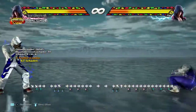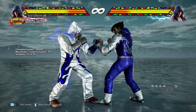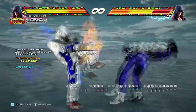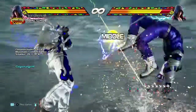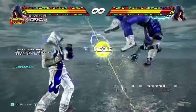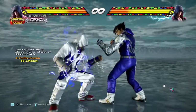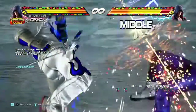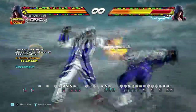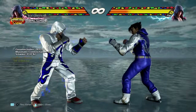The hardest alternative starter is counter hit down-forward 4, then dash into electric, then back 3. You need to dash forward first so the electric doesn't take up too much range, then follow with back 3 forward 1. I'll show you a video of all three variations done back to back in warm-up mode.